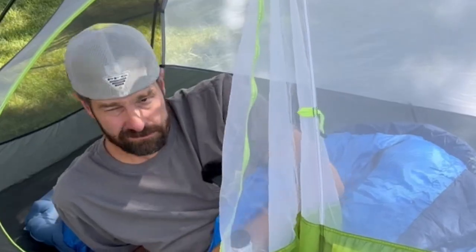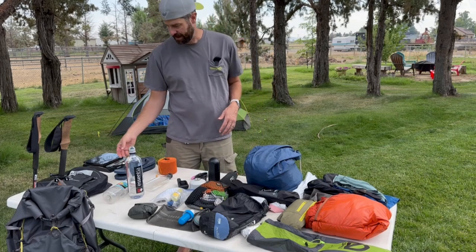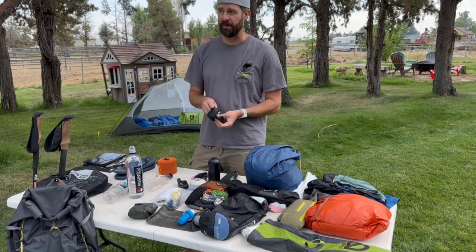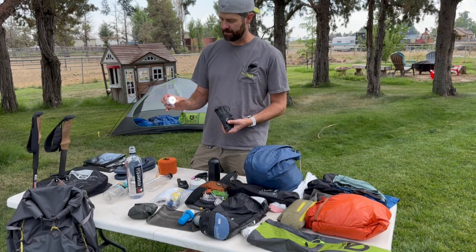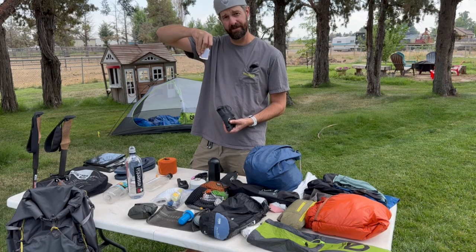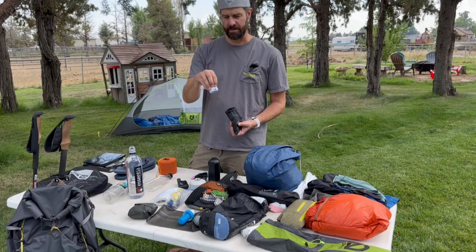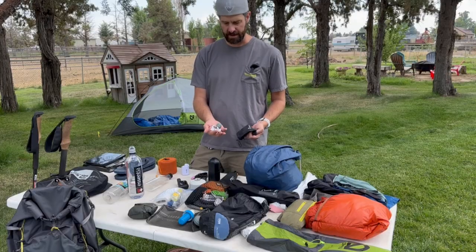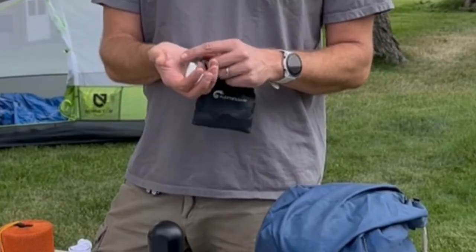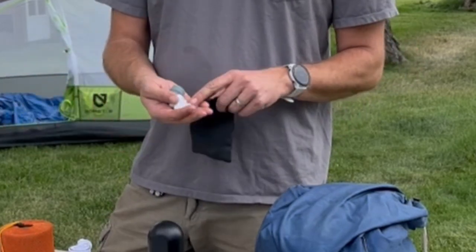That's the big three. Now I'll work my way across the table. The Flextail Tiny Pump also doubles as a lantern — there are three different brightness levels with a hanging loop so you can hang it in the tent at night. It's USB-C rechargeable. These also come with all these different attachments, so definitely take a look at them ahead of time and figure out which ones you're going to need on your trip.